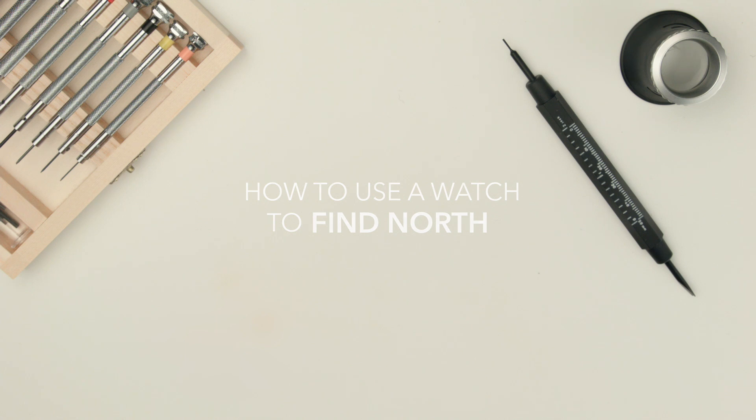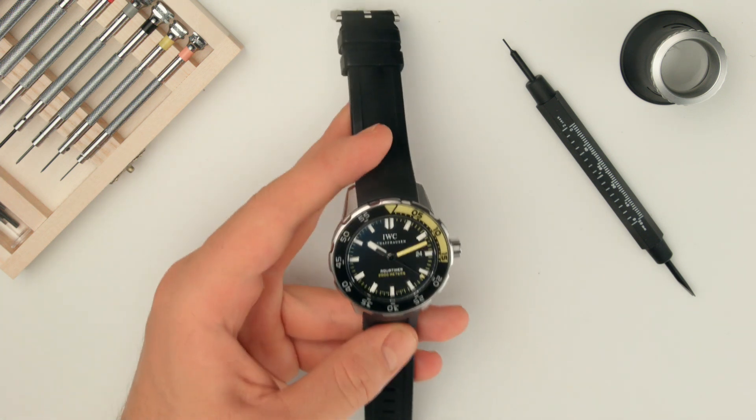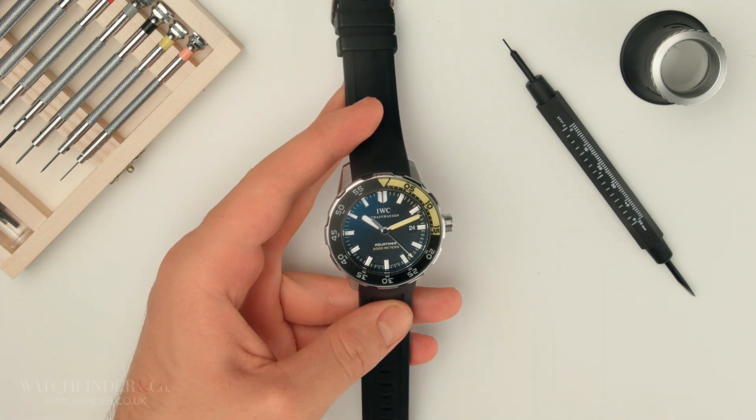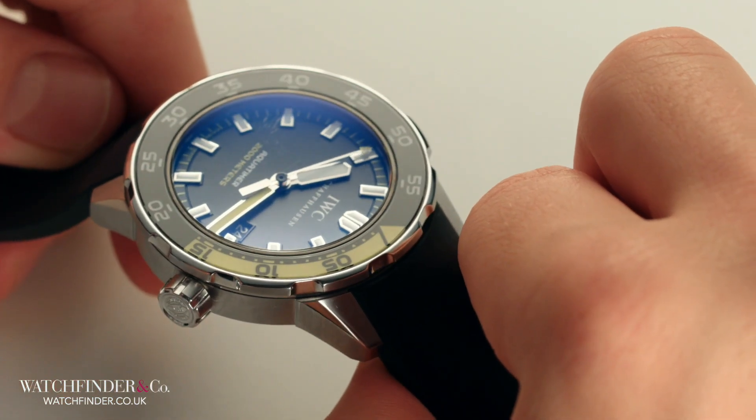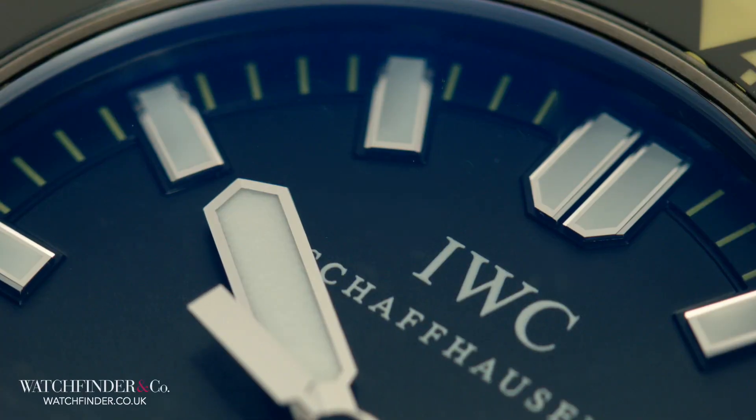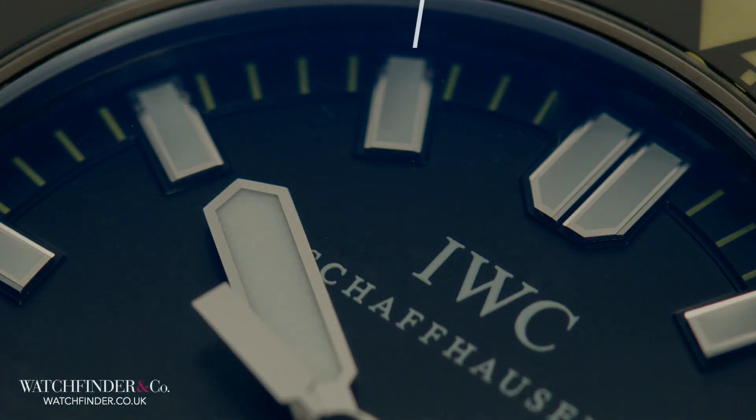This short video will show you how to find North using your watch. Point the hour hand in the direction of the Sun, then bisect the smallest angle between the hour hand and the 12 o'clock marker.